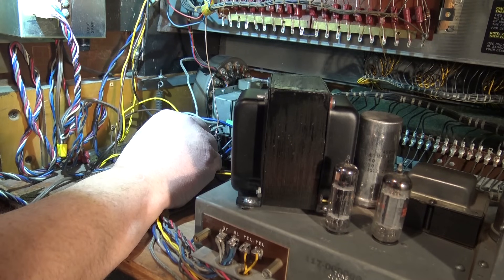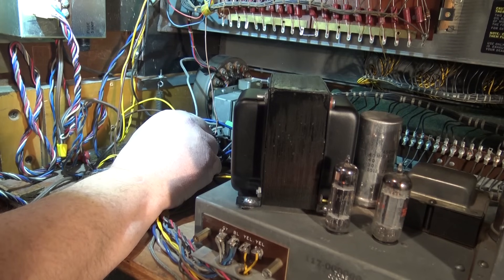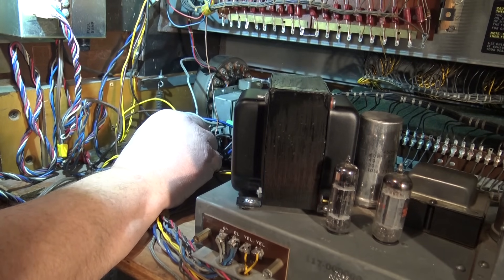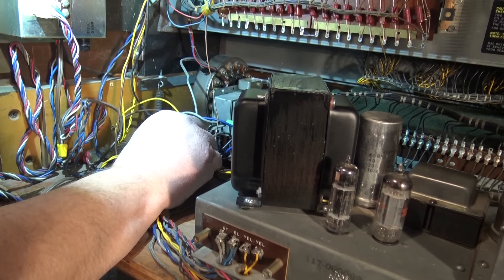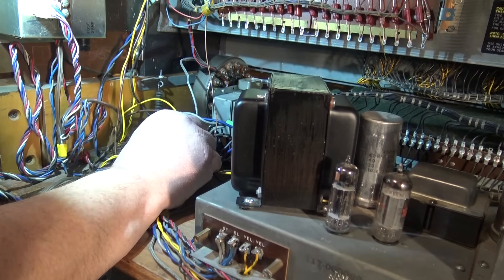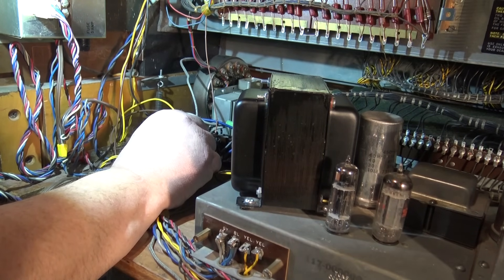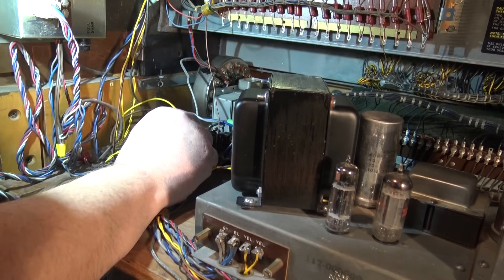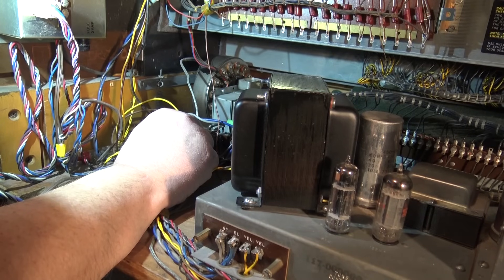Converting one of these from 50 to 60 Hertz is more complicated than changing from 240 to 120 volts, because the motor itself is designed to operate at 50 Hertz. Now it's running at 60 Hertz, and even if we do get it to catch, it will run at a higher speed — no different than an electric clock designed for 50 Hertz running on 60 Hertz; it's gonna run fast. All of the notes are going to be higher in pitch.